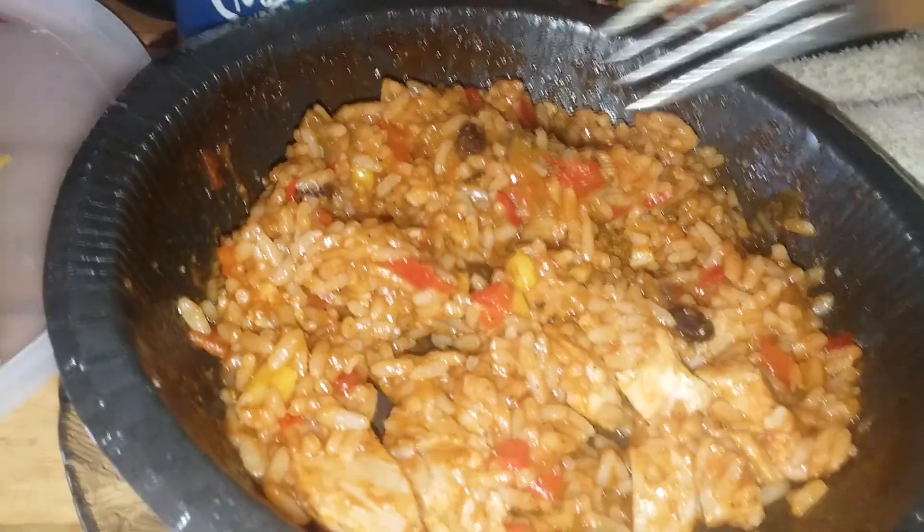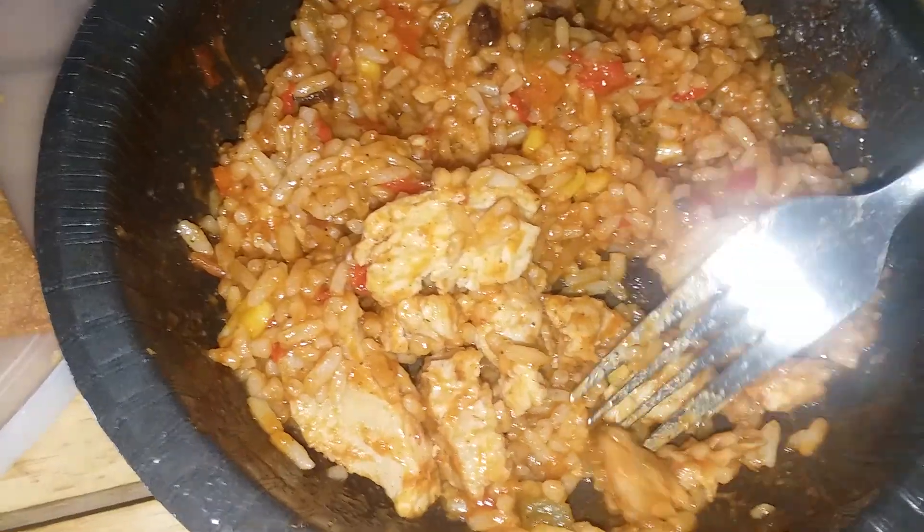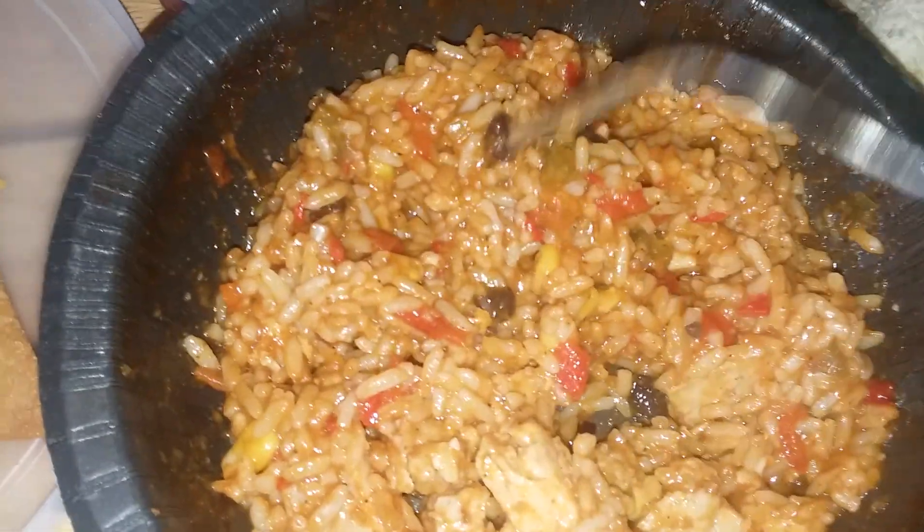Yeah, go figure, right? Okay, let me show you. We got very little chicken here — maybe like three good-sized pieces, and the rest are like these black beans, maybe about ten or so. Not that many.